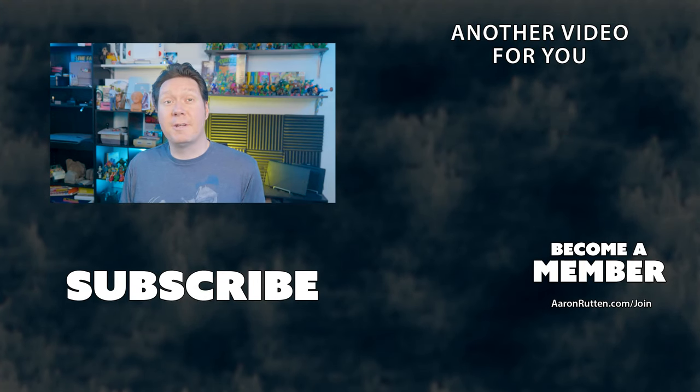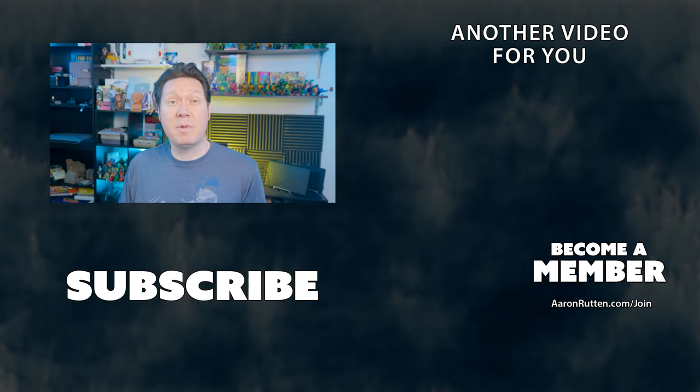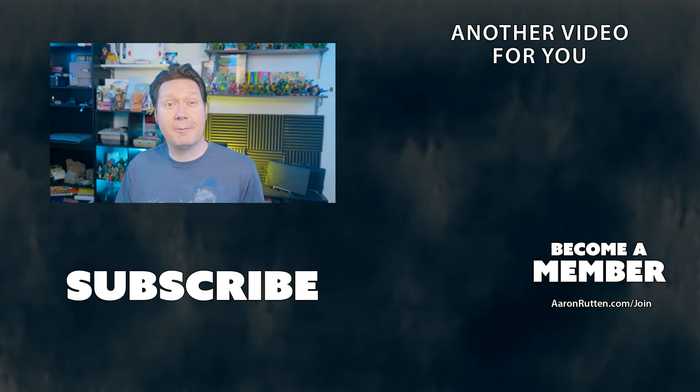That brings us to the end of this video. For more drawing tablet reviews and advice, subscribe and become a member if you haven't already. Thanks for watching and I'll see you next time.